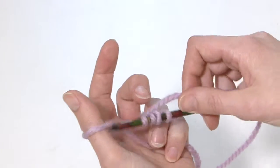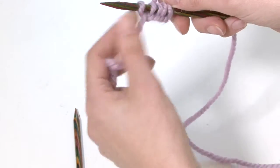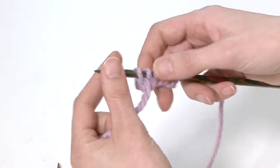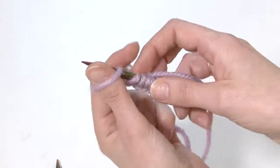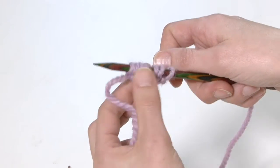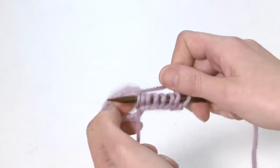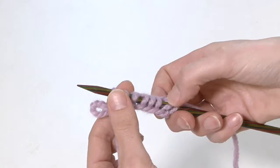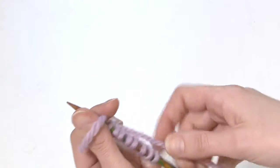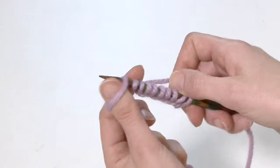That's four — I'm going to bring that through there. With casting on, as with everything in knitting, you find what works best for you and stick with it. This technique is quite a nice way of casting on because it's almost making a stitch for you as you start, so you've got a solid row to get going from. One, two, three, four, five, six, seven, eight — we need two more. Bringing that round, and then our last one.